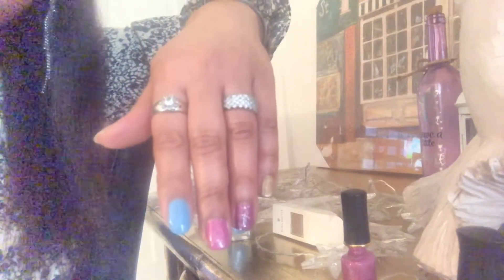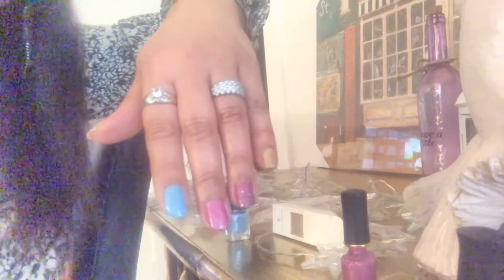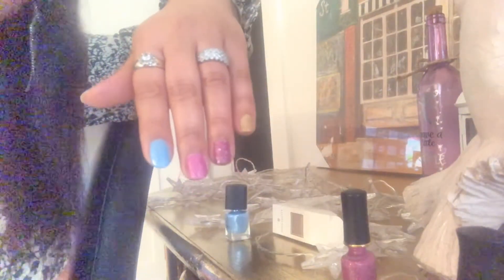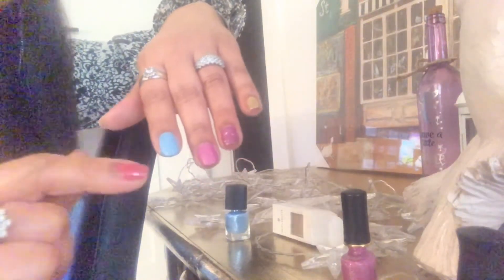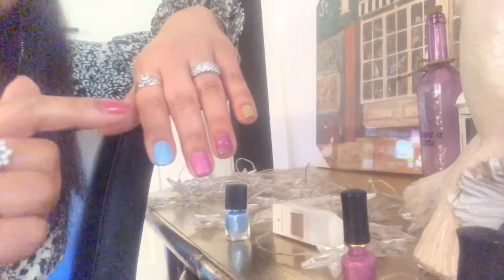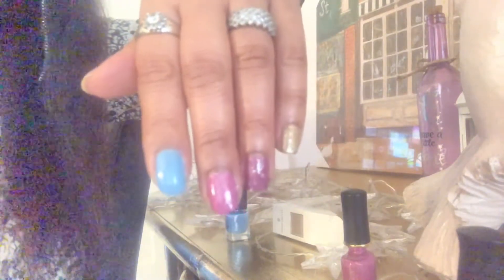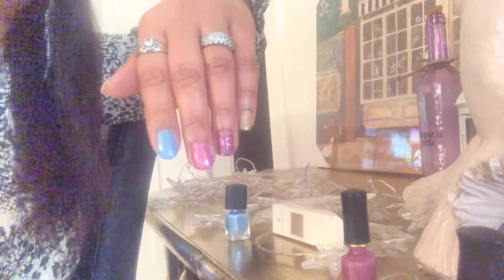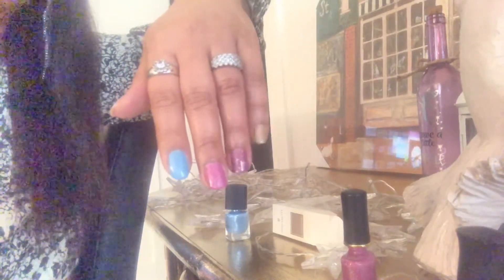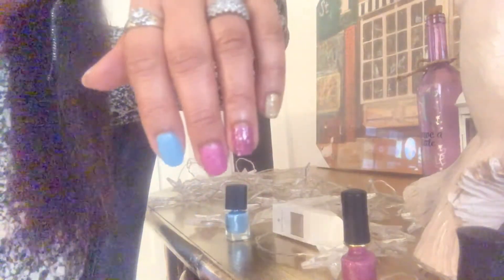Okay guys, off camera I just put another coat because I didn't want to make the video very long. They say leave it for five minutes and then it will change the color - just a bit of dark on top and light at the end. It looks beautiful though. See you in five minutes - I hope it works, it's gonna be magic! The colors are very pretty.